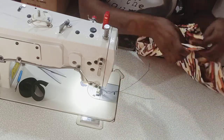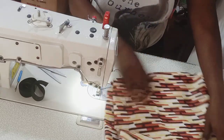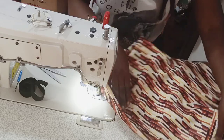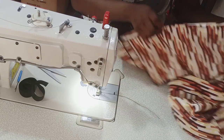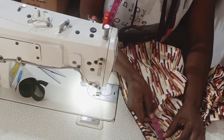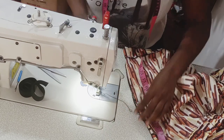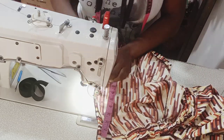We're done sewing the elastic. The next thing is to fix the zip. This is the zip I'll be using. I measure where I want the zip to stop — I turn it to the inside of the shorts and mark where I want it to stop. From the starting line, that's from the start of the band, I mark eight and a half inches — that's where I want my zip to stop. From there, take it to the machine and back-stitch on that eight-and-a-half-inch point.